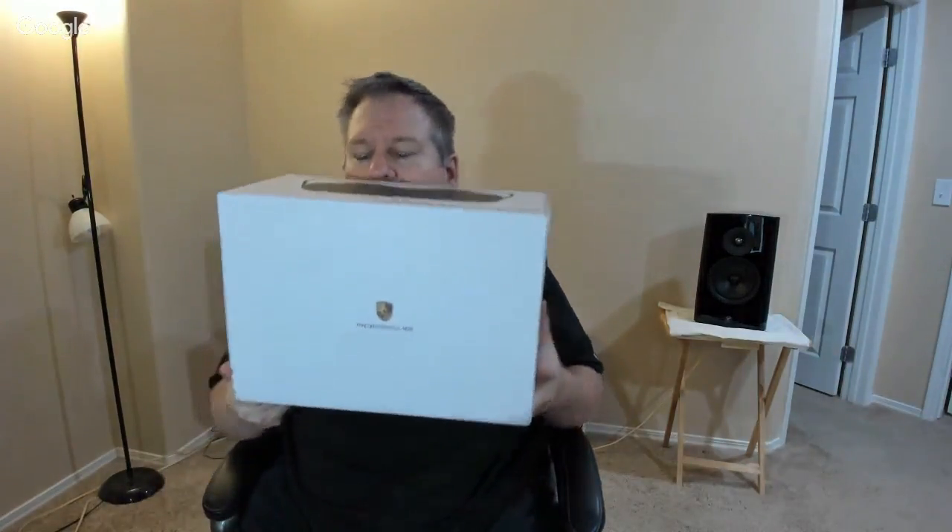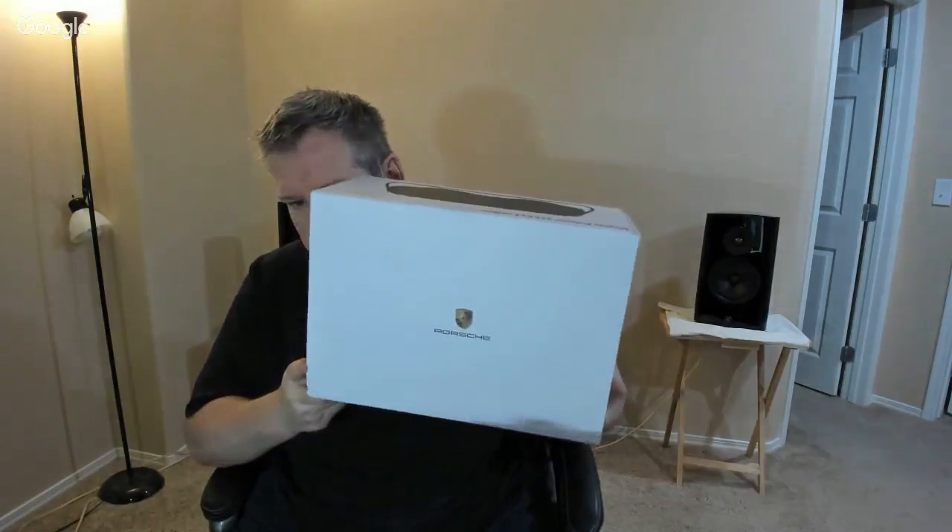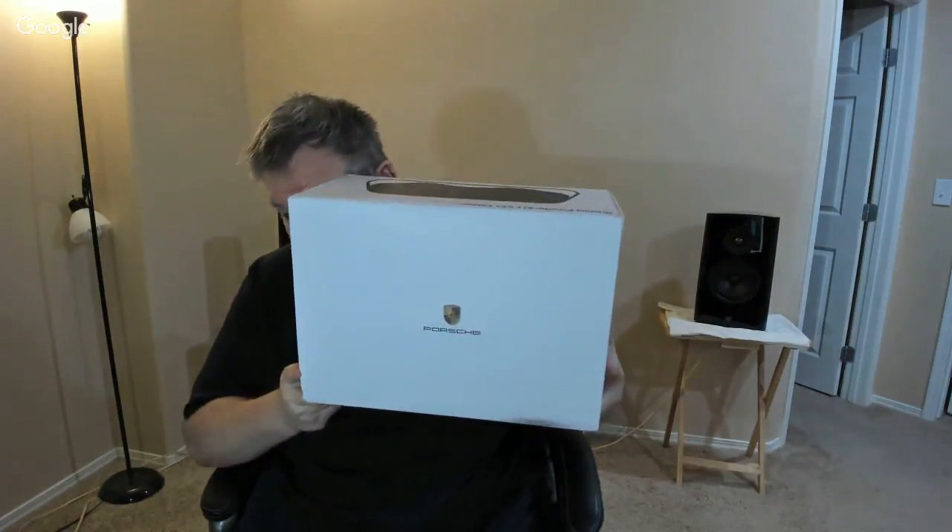Hi folks, Chris Voss here from thechrisvossshow.com. Hey, guess who we're reviewing today? Porsche. We're reviewing Porsche.